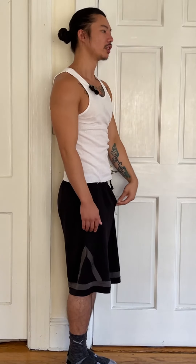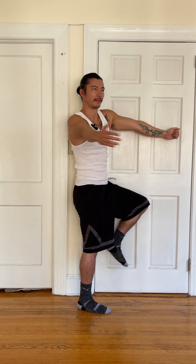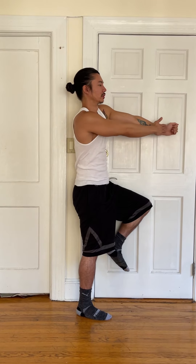Let's go right into the thoracic rotation on this side. We're driving the knee up and just spinning open, trying to get this shoulder to the wall as close as possible. Going for ten. You can play with the forearm position, hold for a second or two if you want.